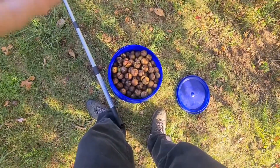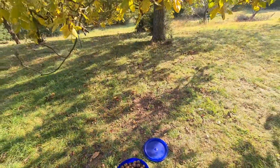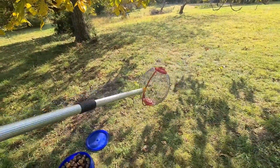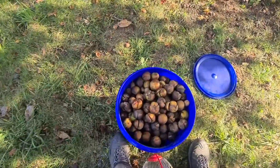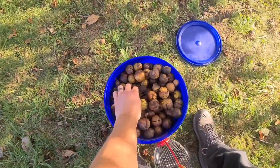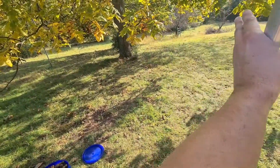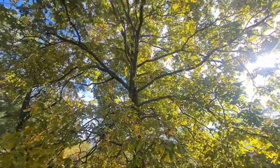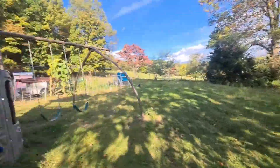So after a couple of minutes, I've got a whole five-gallon bucket full of them. We really just used this area along the ground here — the kids shelled some as we went through. I mean, this is just one side here. If we broke this into four quadrants, I did a quarter of one tree and filled up a five-gallon bucket. I've got another tree down there and a whole host of them down there, so this is definitely more than we're going to use.